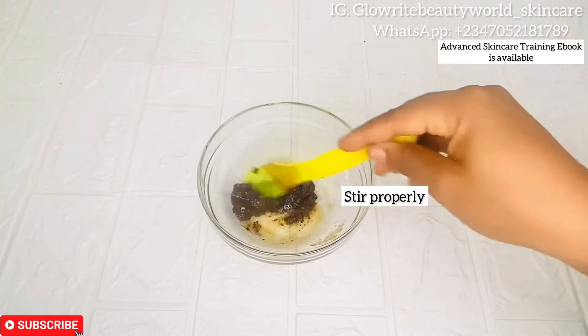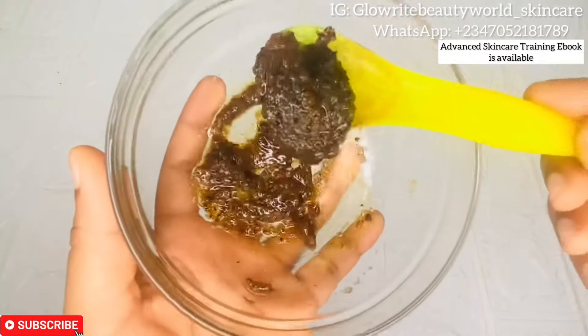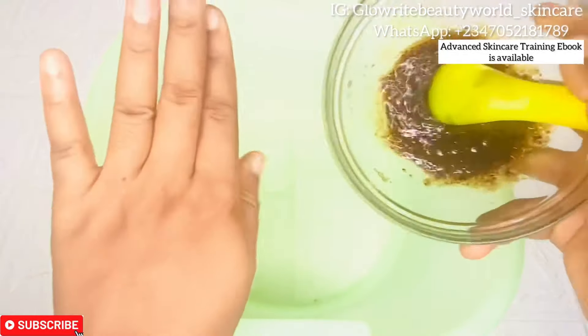I would then stir the ingredients properly. Make sure it has this consistency and do not allow the sugar to dissolve completely.